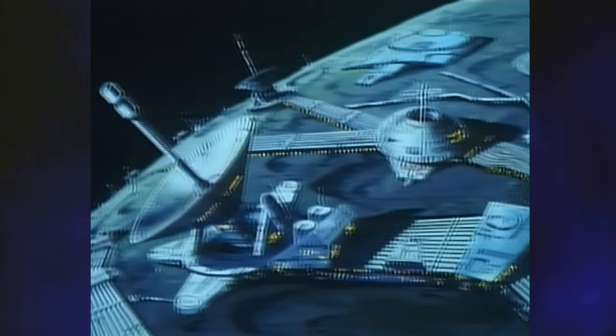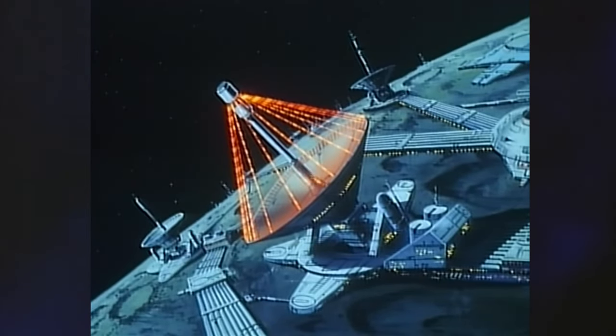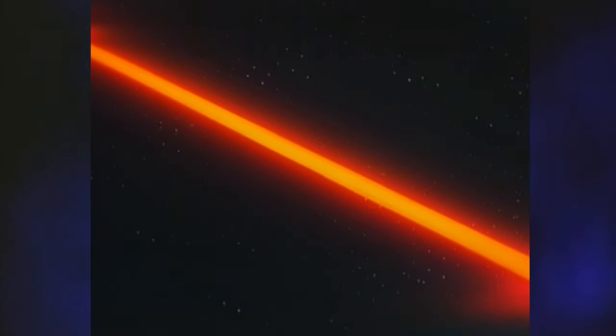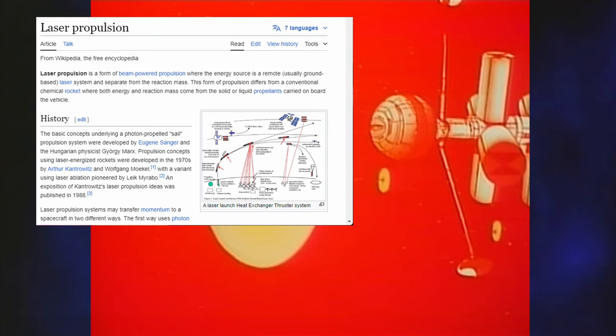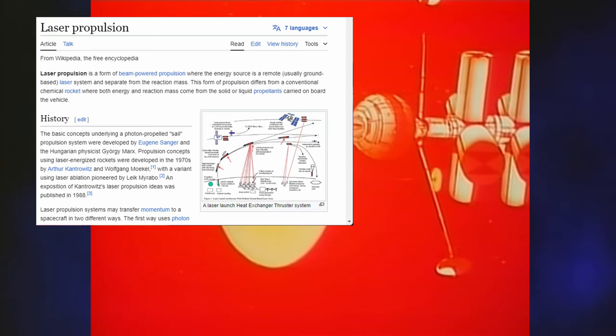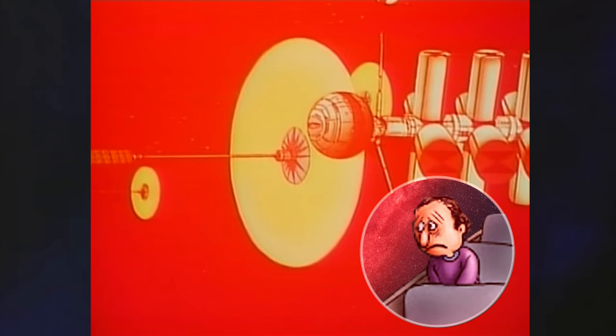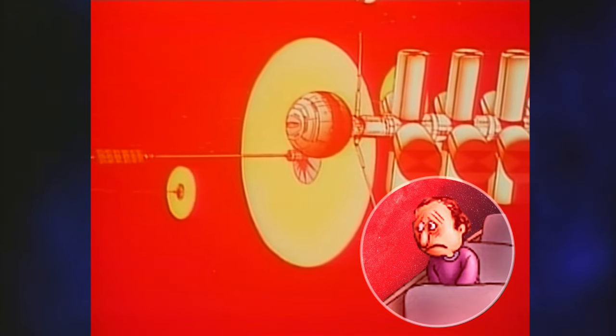To set the stage a bit, it's the turn of the 22nd century, and humanity has entered an age of laser sailing, using station-based lasers as highways to crisscross the solar system. Believe it or not, this is, as best as I can tell, a technology that is theoretically plausible — though you really have to feel bad for the passengers in the window seats.